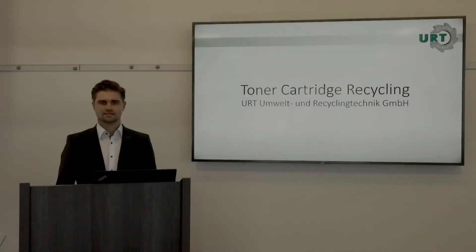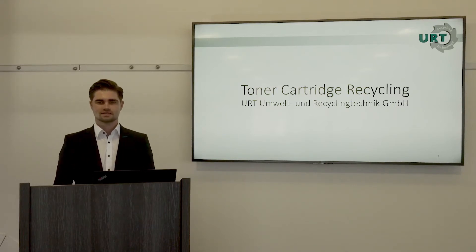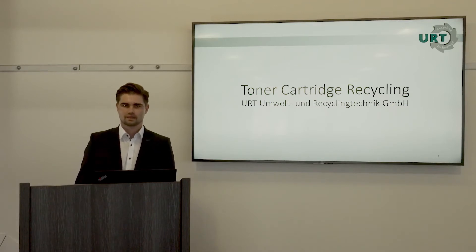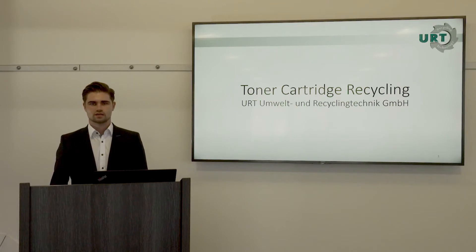Dear ladies and gentlemen, I welcome you to our web seminar. I'm Florian Hessler and I'm a sales engineer at URT. URT is engineering and building e-scrap recycling plants all over the world, and today's topic is toner cartridge recycling.